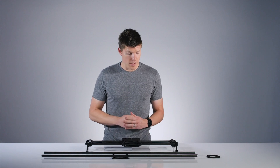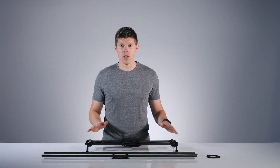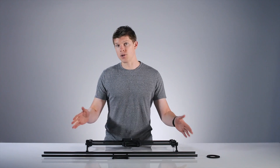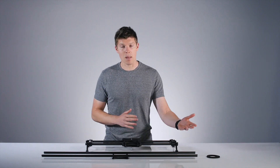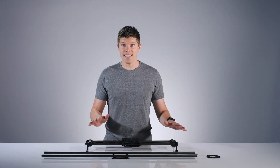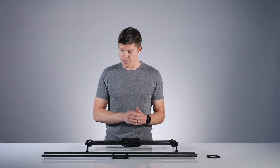Here's a common scenario: I'm shooting light and fast on location with a 24-inch carbon slider, but I want to change to 42-inch carbon rails for a time-lapse I'm doing that evening. Changing the rails and belt is easy and takes less than five minutes. Here's how it works.